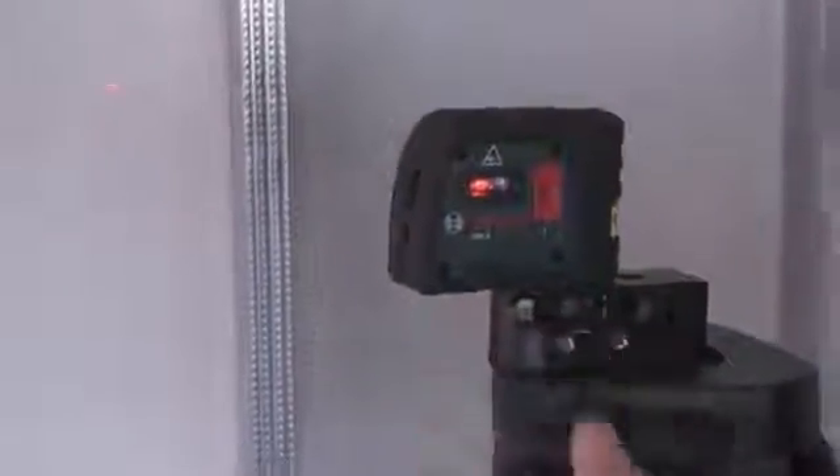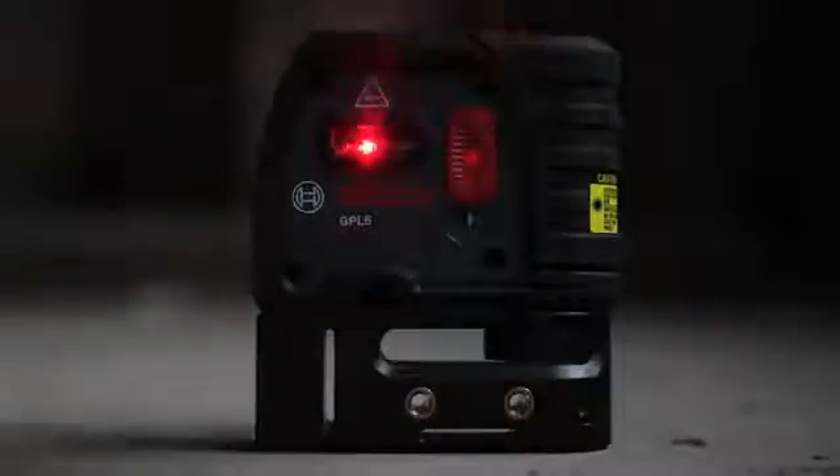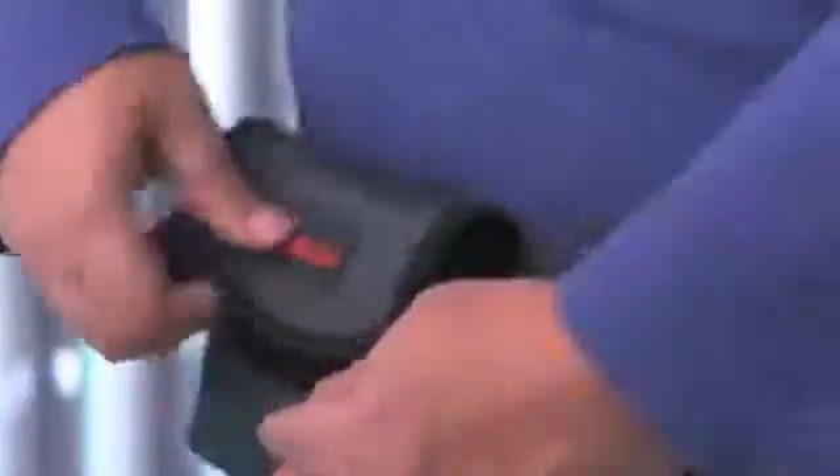The GPL5 is a professional interior layout tool with extremely bright beams to make seeing the points at a distance easy. The unit is protected by a durable housing and offers a pendulum self-leveling to assure accuracy, and can also be locked for transport. The GPL5's small footprint makes it easy to set up and position on any job site.